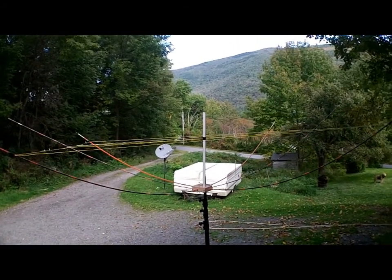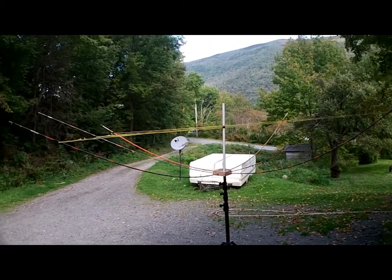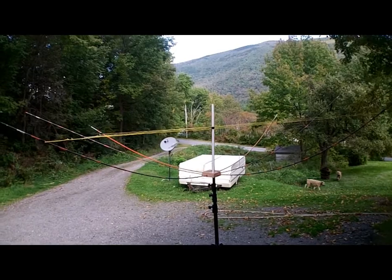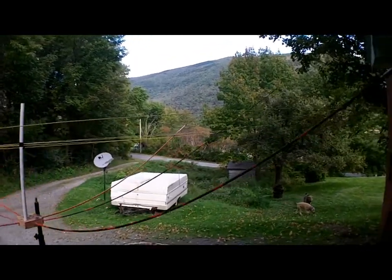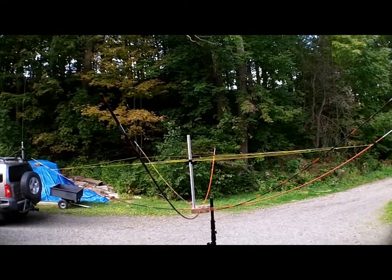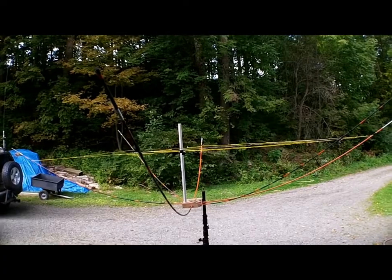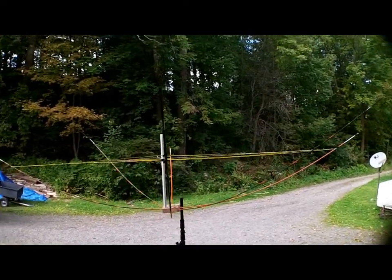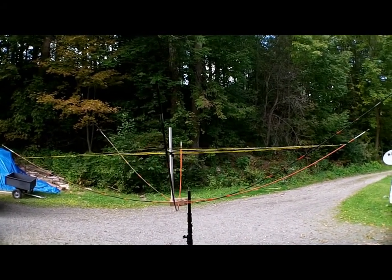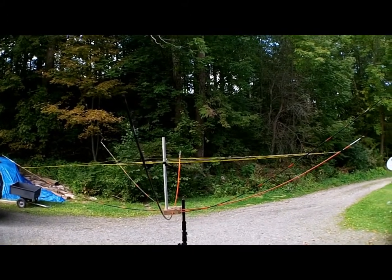This is a six-meter four-element hybrid Moxon. It's tuned — I put it on a Sightmaster and also a field strength meter and did some testing today. It's about 1.3 to 1 SWR over pretty much an entire octave, which is right in line with what a multi-element Moxon should be. The return loss follows gradually — there's not a pronounced dip because it's so broadbanded.